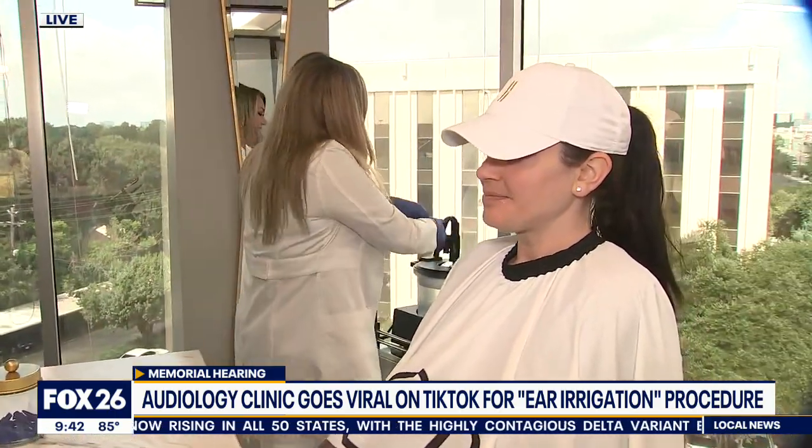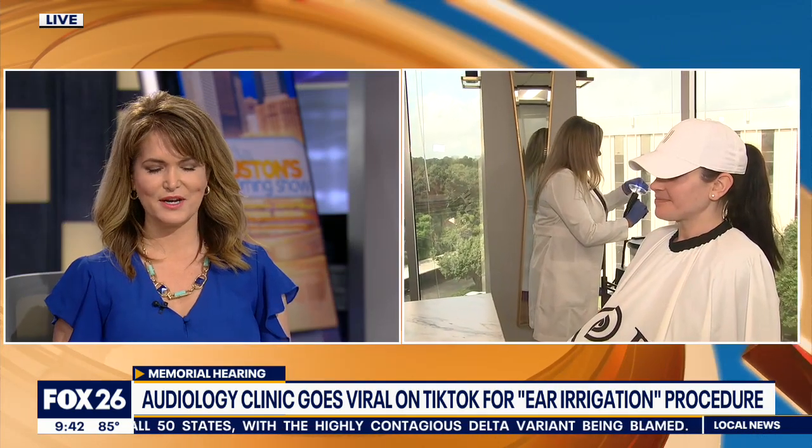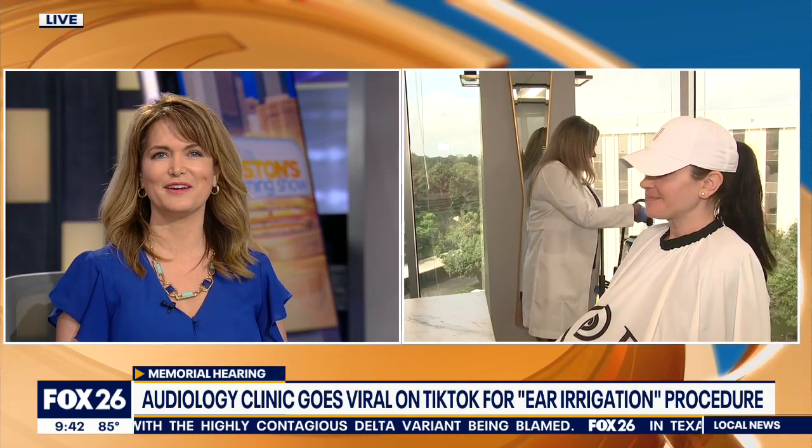All right, we're going to let her get her procedure done in peace, because it might be a little of a private thing. Thank you for your time this morning and for showing us how it all works. Thank you.